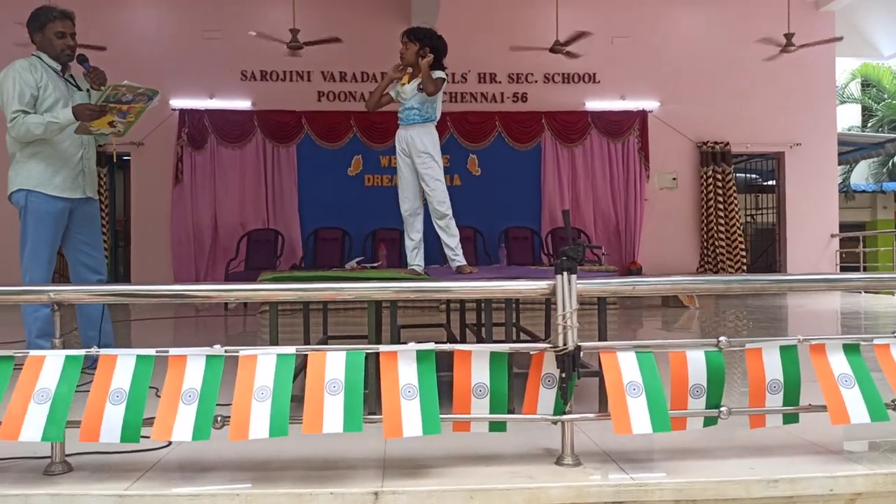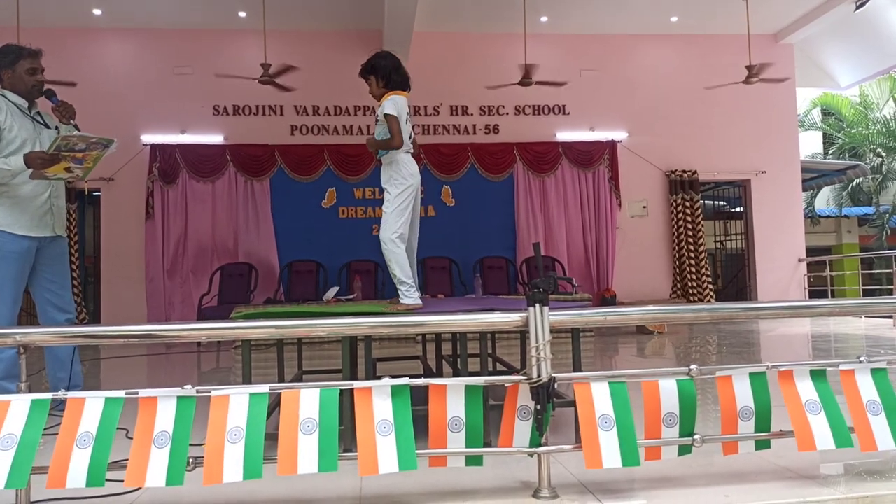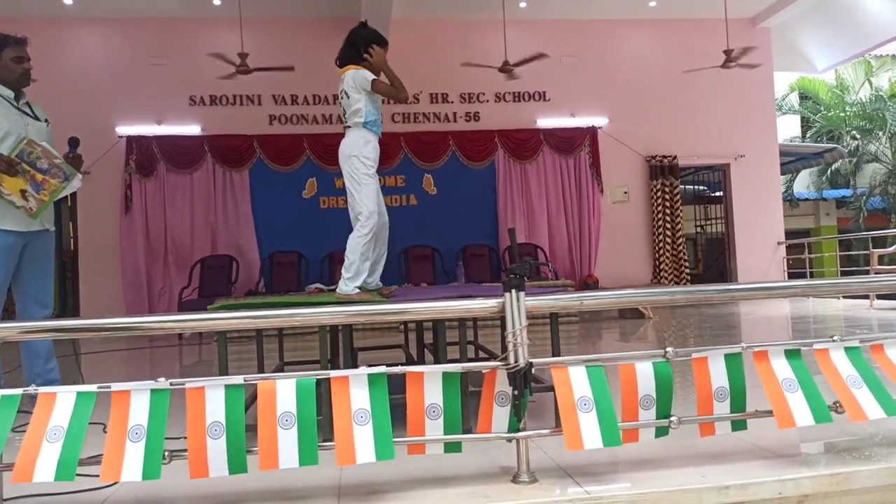Next one is forward. Forward asanas. Anchanasana. Side. Side. Anchanasana. Side. Side. Side.